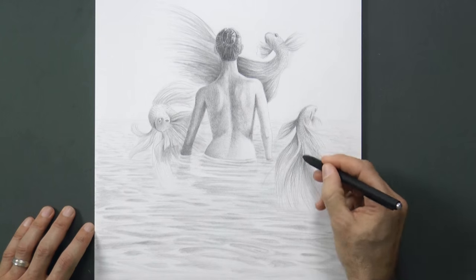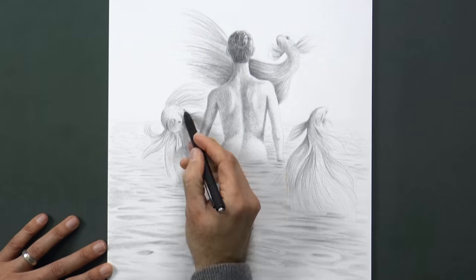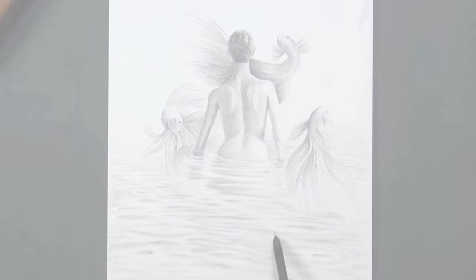Now we make her hair, which will be lifted up. For this we use the softer lead in the mechanical pencil. We do the last details and it's ready!